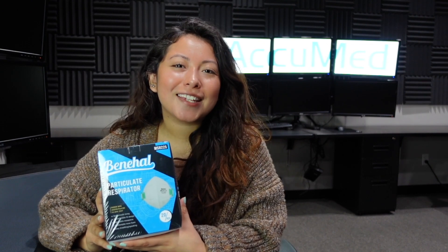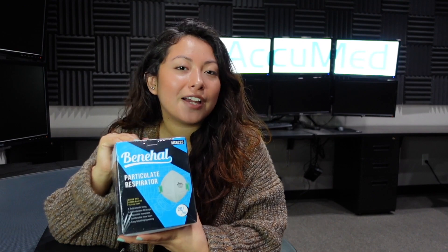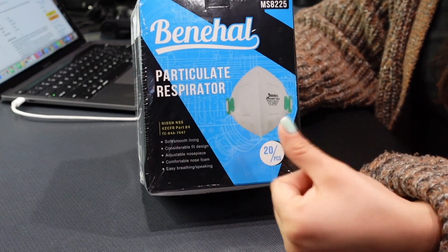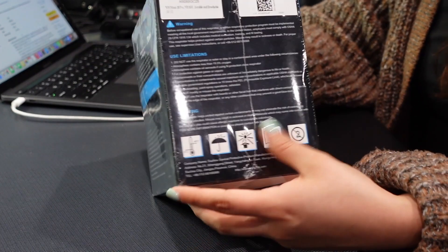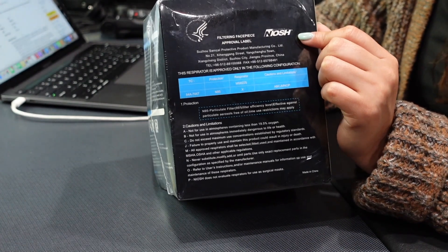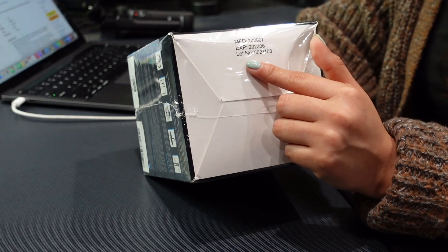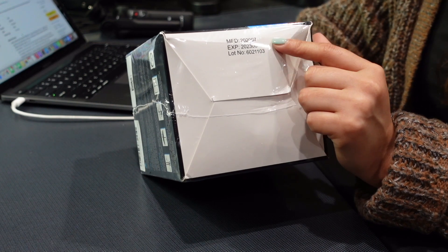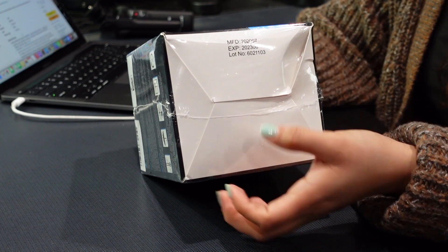Welcome back to the series. We're going to be testing out top-rated face masks sold on Amazon. Today we have an N95 respirator — this is the Benhall MS-8225, and it is a 20-pack. On the box, it comes with the NIOSH proof logo along with the manufacturer and the approval number. On the bottom of the box, it comes with the expiration date along with the lot number, which is 6021103. Let's go ahead and jump into the listing before we try them on.